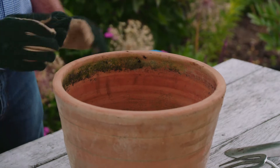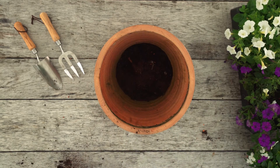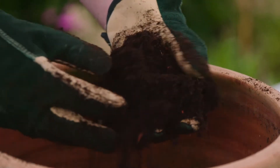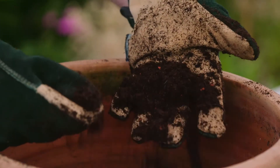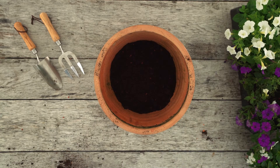Then, choose your compost and start filling the container. This compost has water-storing clay granules and a six-month slow-release feed — all you need to keep your containers going all summer long.